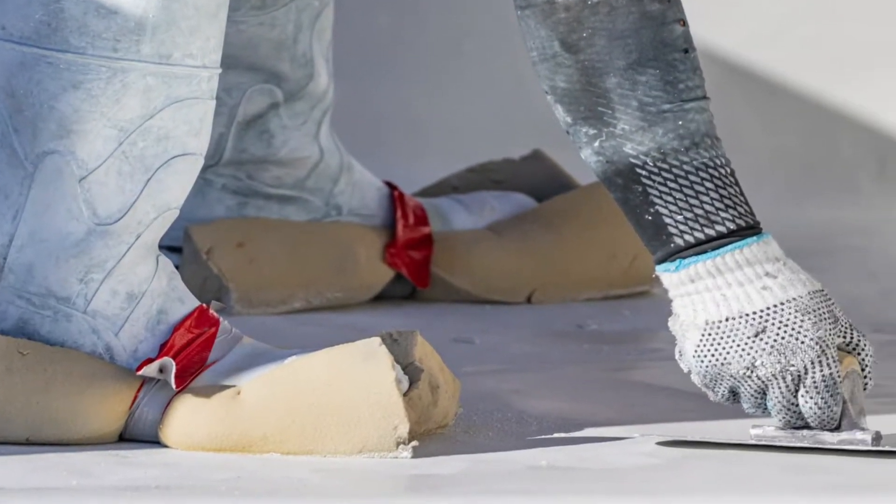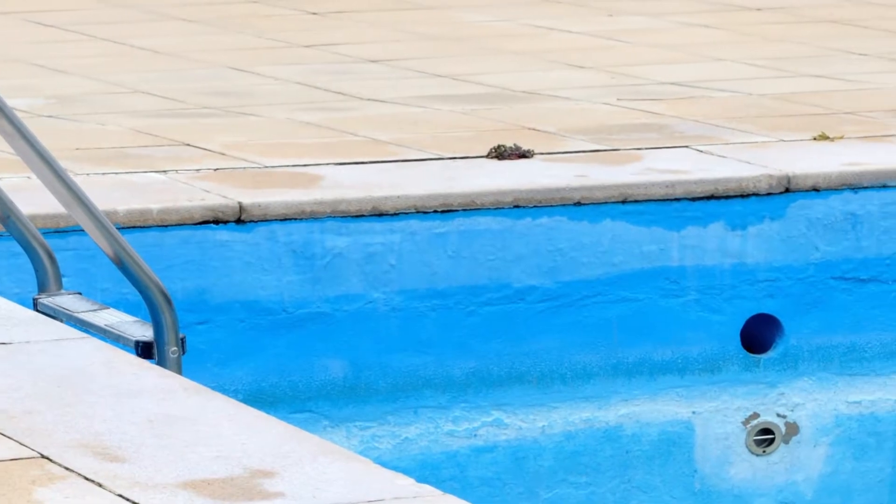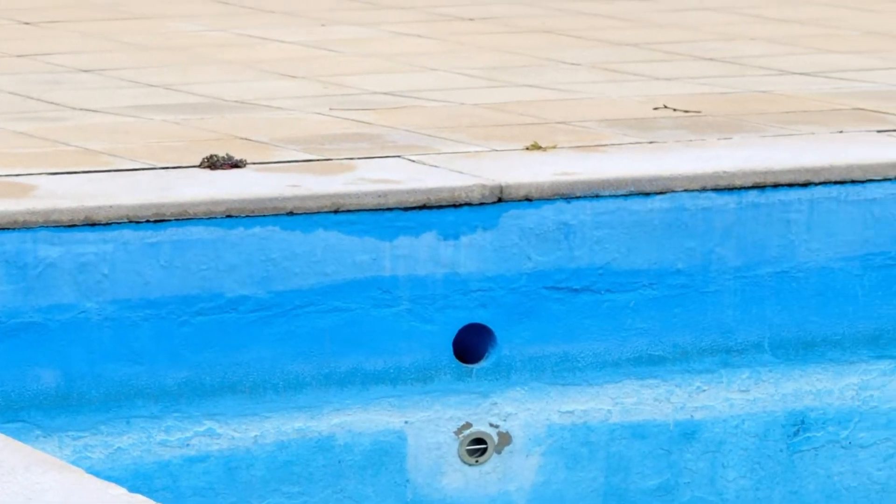If you don't finish the plaster in time, it can result in a poorly constructed pool. Even small crazed cracks can compromise the integrity of the plaster, making it more porous and likely to collect dirt and debris, which will cause the plaster to discolor over time.